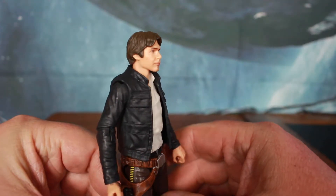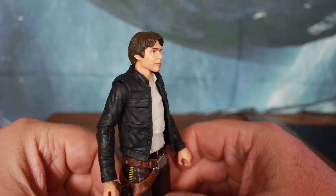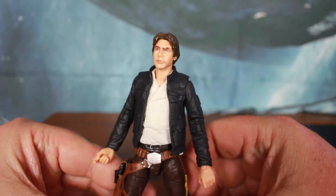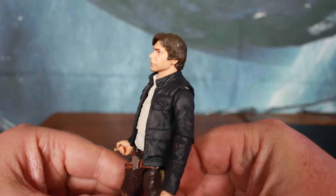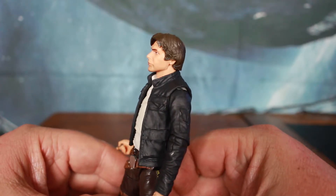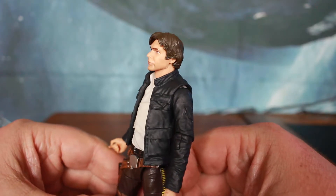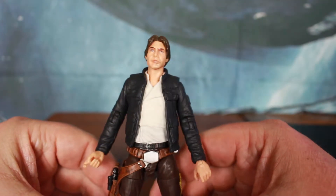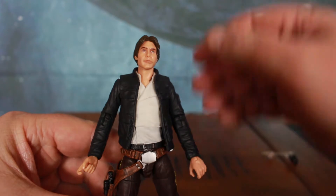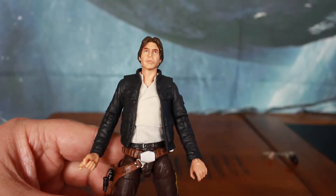That photo real 3D printing — wow. It's not a hundred percent, but considering some of the figures we've gotten in the past, this is a big step up.